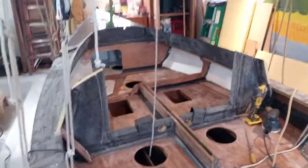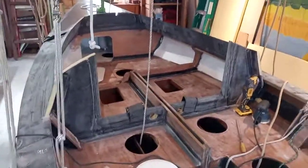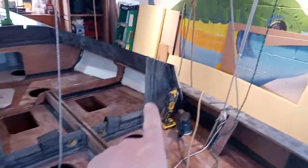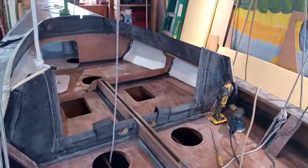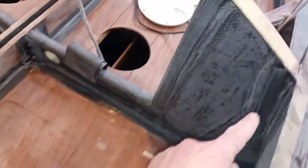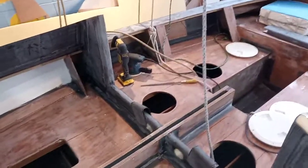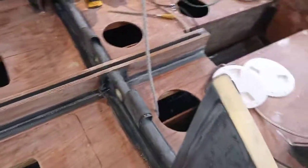It's Sunday January 9th and the aft bulkhead panels for the cabin are in place. They've been taped in and sealed with carbon fiber and epoxy all the way around. It's looking pretty good, nice and strong.